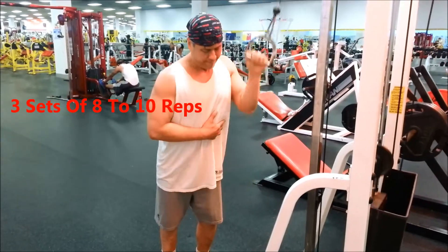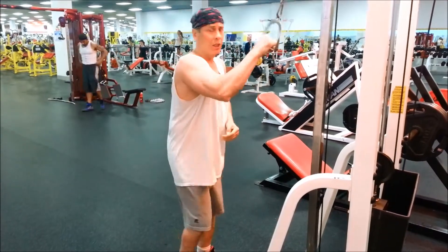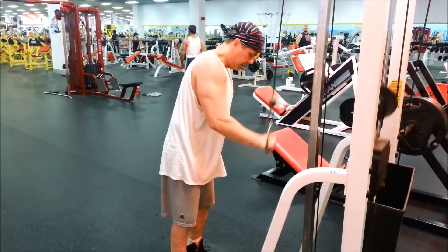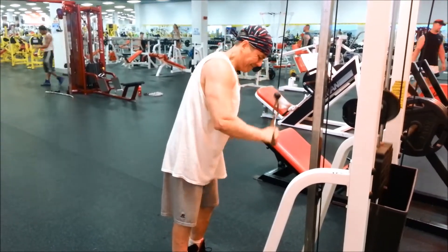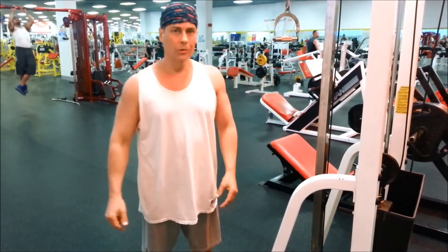Eight reps, and then you just switch. You can handle more weight if you put your body into it like that. Muscle Builder Rx. Eight, ten.